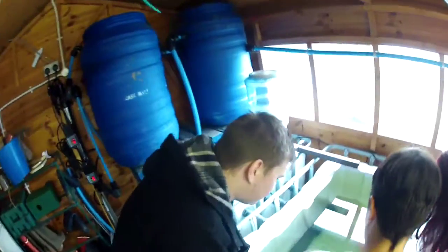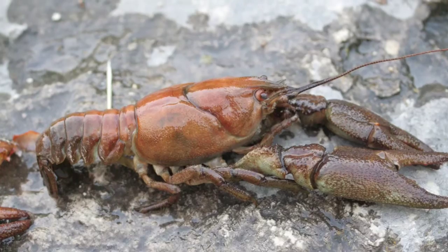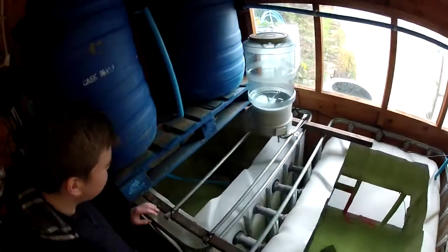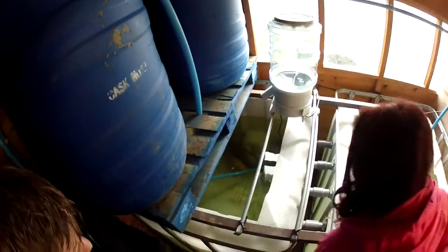We've got big koi carp and then we've got the crayfish in there, and bigger ones — monster carp in there.